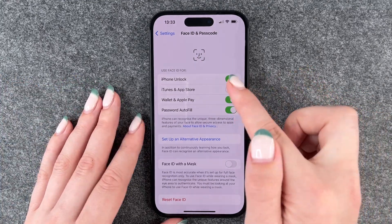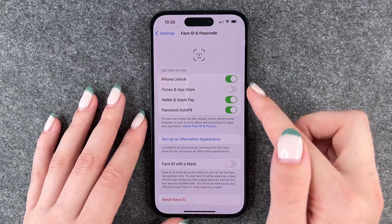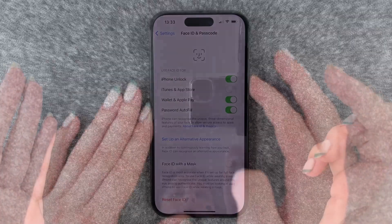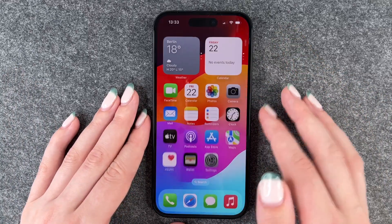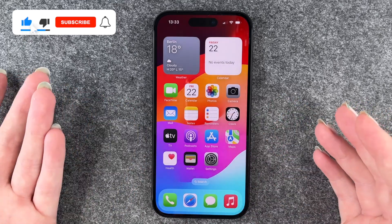To turn these on, you need to put in your Apple ID. We won't do that right now, but you can have these on. Now we want to unlock it — you can see the little lock there — unlocking, and now I'm back in the phone.